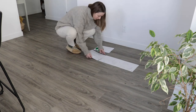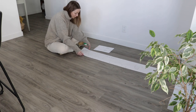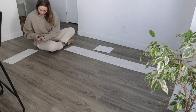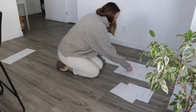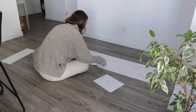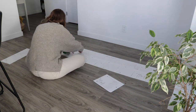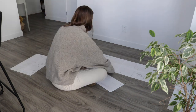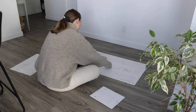Hi everyone, welcome back to my channel. I'm finally getting around to sewing my Anna Allen Persephone pants. I've been sitting on this pattern for such a long time and I finally decided to do it. I wanted to film a little video to show you a bit of my sewing process and also do a review of the pattern. This isn't going to be a full sew-along or tutorial since I don't own the pattern, but I will be sharing a bit of the process, any alterations I make, and my general tips along the way.